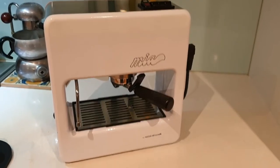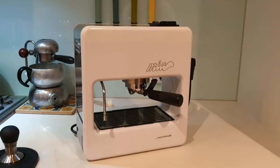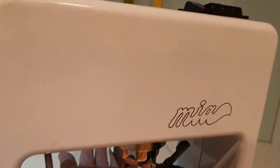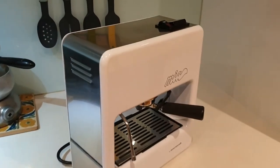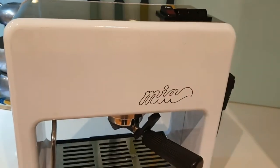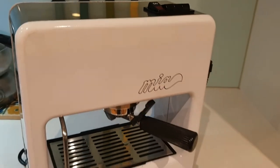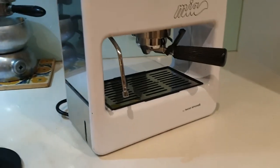The Mia by Nuova Simonelli is really a bit of a design statement. This is a unique shape — an espresso machine that's a cutout cube. You can actually put your hand all the way through, which is absolutely not necessary, but there you go. Surprisingly, you can fit everything you need to make espresso in just this little top section. Inside there's a pump, a boiler, some valves, tubes, and wiring.